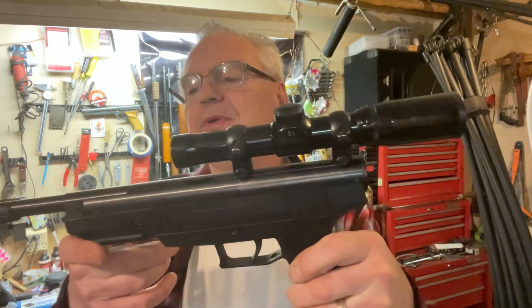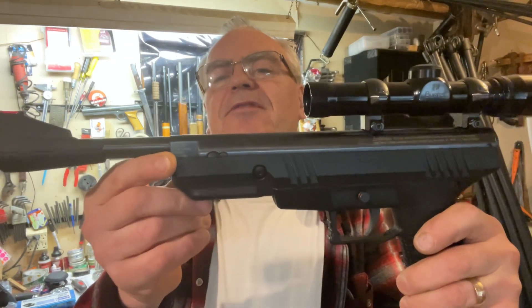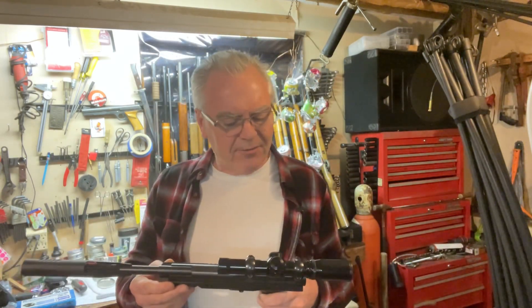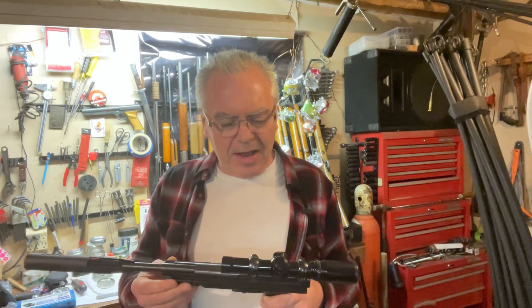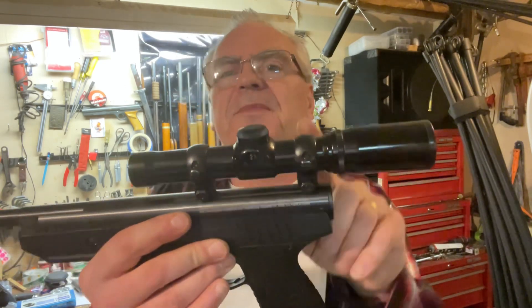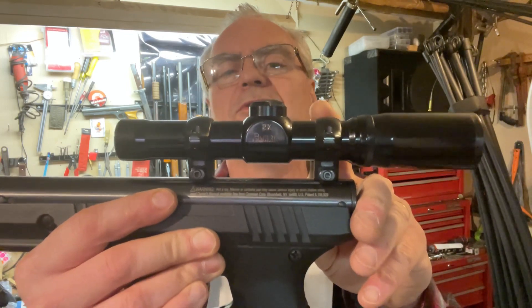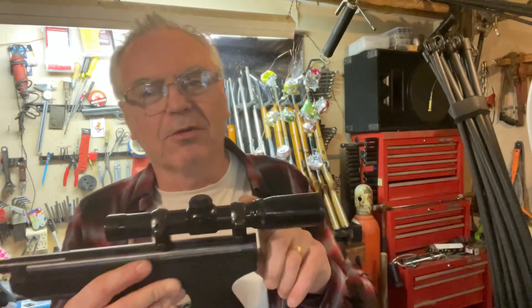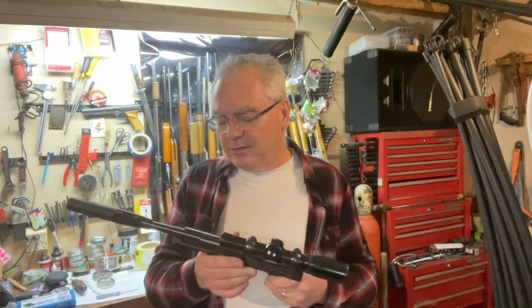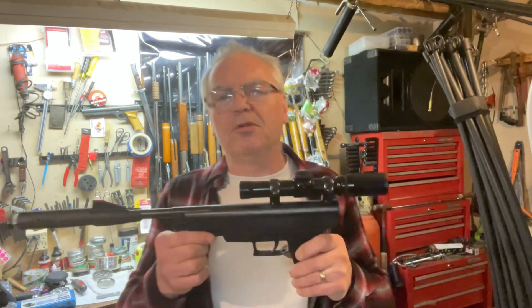We have a Benjamin Trail NP — which stands for Nitro Piston — in .177 caliber. I believe these also came in .22 caliber. I've been shopping around for one of these for a while but just haven't decided to buy one yet. He bought this used; it did have iron sights on it when he got it, but he mounted up a scope. It's actually a Burris — a nice old vintage Burris 2x scope — probably worth about four times what the gun is worth, but it's doing a pretty good job.